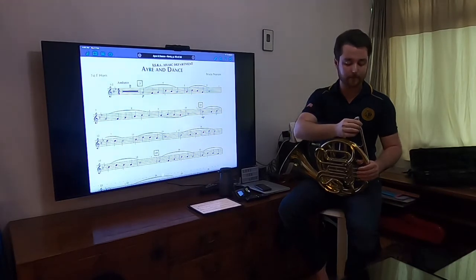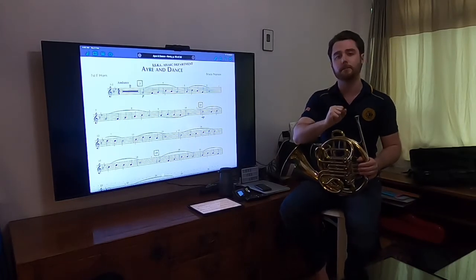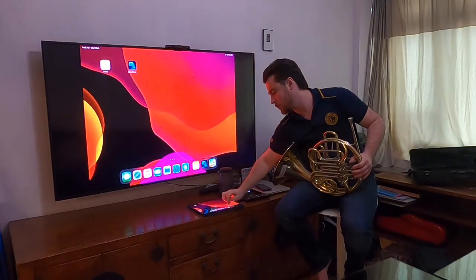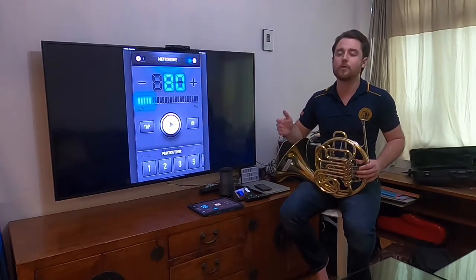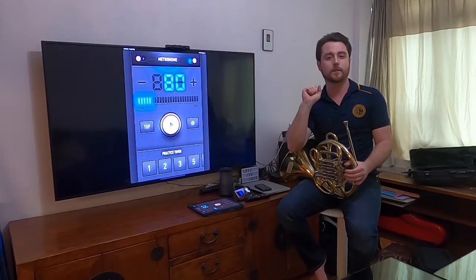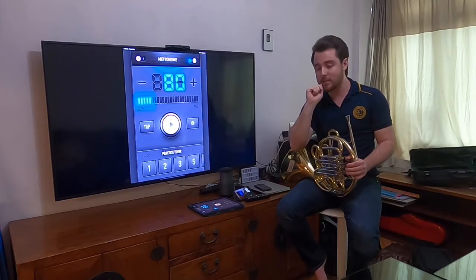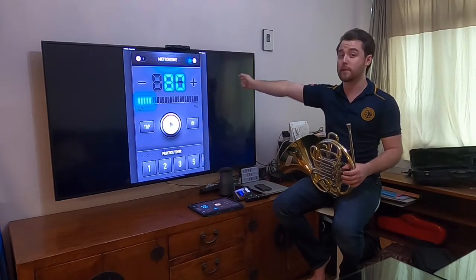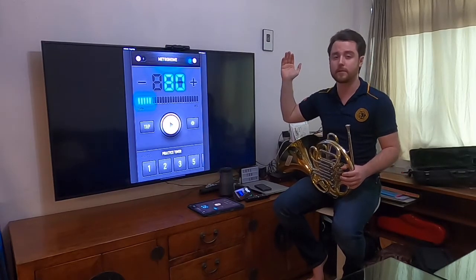I'm going to teach you how to do long-tone practice, which is so important especially for brass players, because our partials on French horn are so close together that you can miss the note really easily. We are going to play eight beats of every note of our scale and hold them for eight beats — not cracking between partials. We'll play eight beats of F, rest for eight beats, eight beats of G, rest for eight beats, all the way through your F scale to your high F.